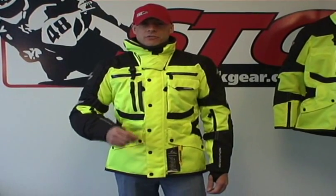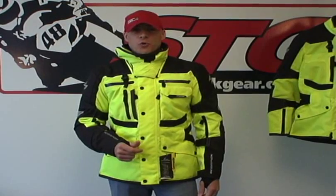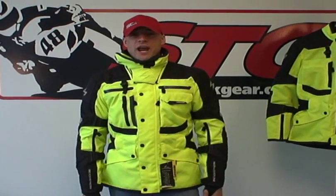This jacket has the outer shell, it has a waterproof, windproof liner which is removable, and then it also has a full quilted sleeve and vest liner. That liner is in the jacket as well.